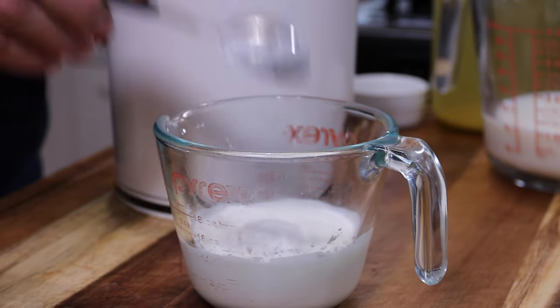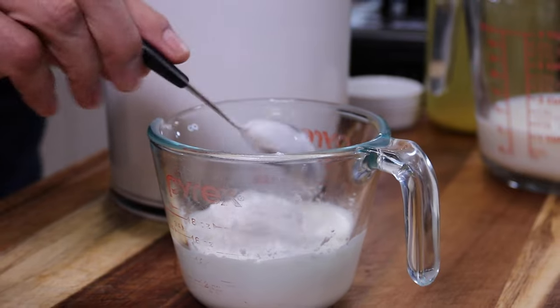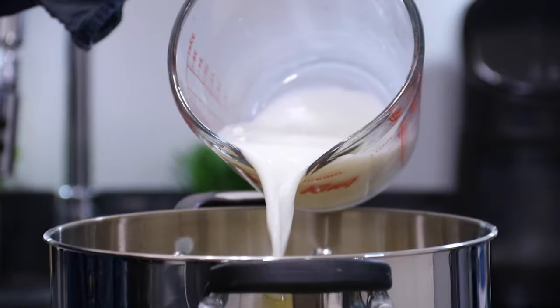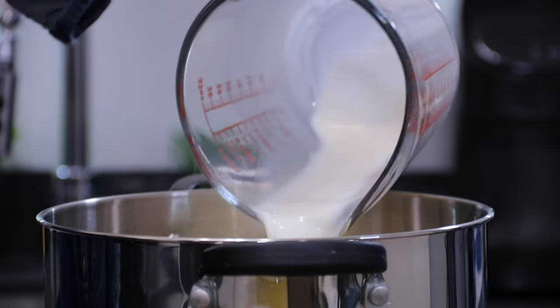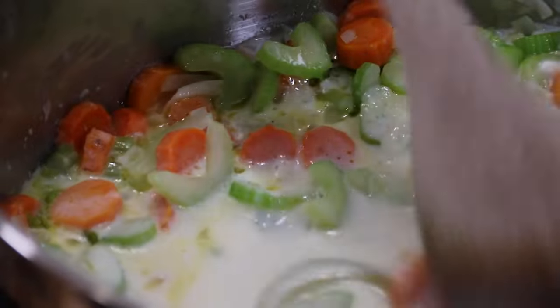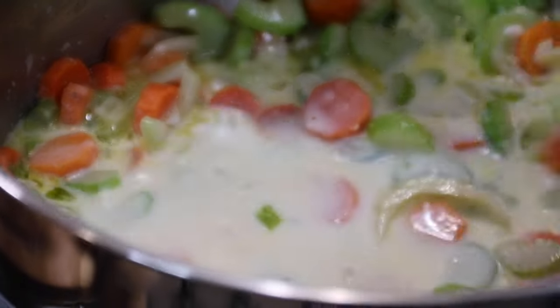While the veggies are getting soft, I'm going to go ahead and mix up two tablespoons of flour in with a cup of milk. Give this a stir around until it's well combined. The veggies are tender now, so we'll go ahead and pour that milk mixture in. Give everything a stir around just to make sure there are no lumps — and it's coming together nicely now.